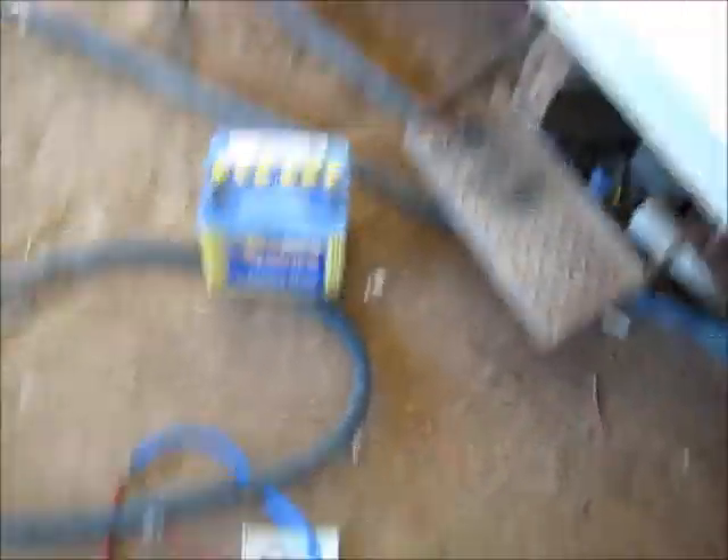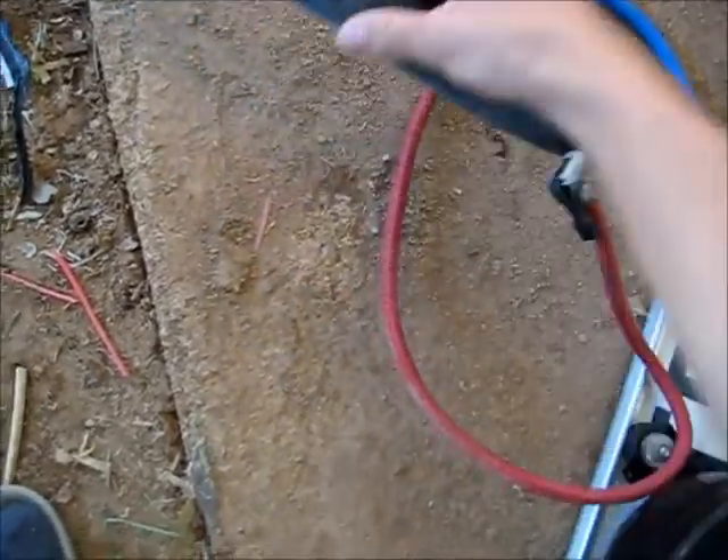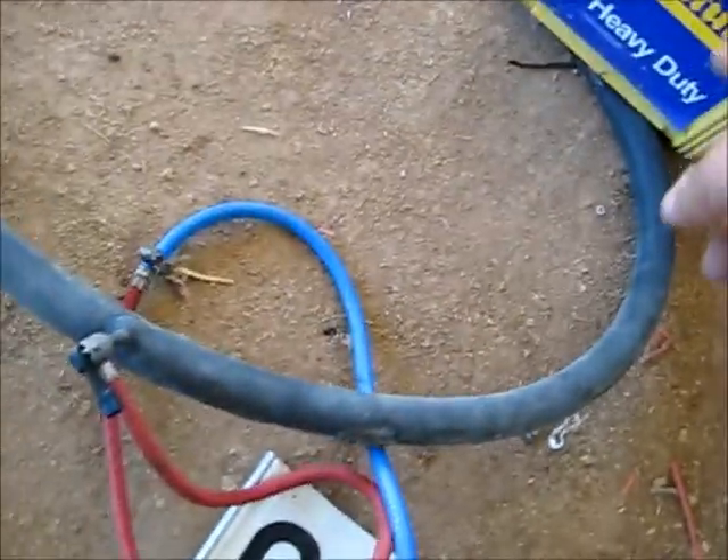Well, this is an epic fail. The tube has got too many leaks. There's a hole there, right there — got a hole. So that hole there is taken care of. It's this one here I've got to fix up, and then it should be fine.